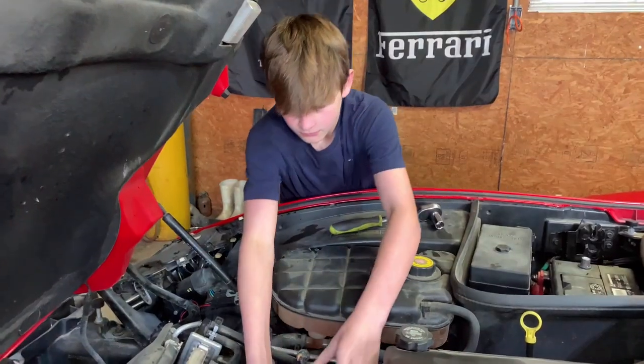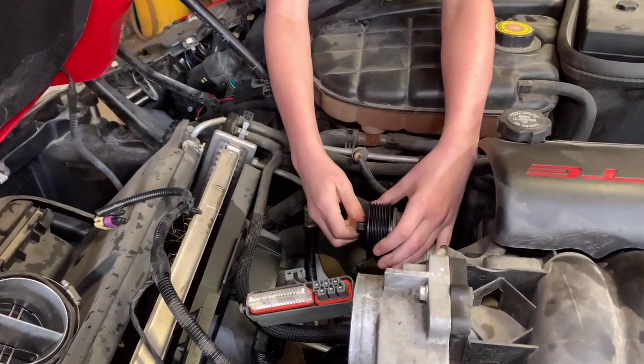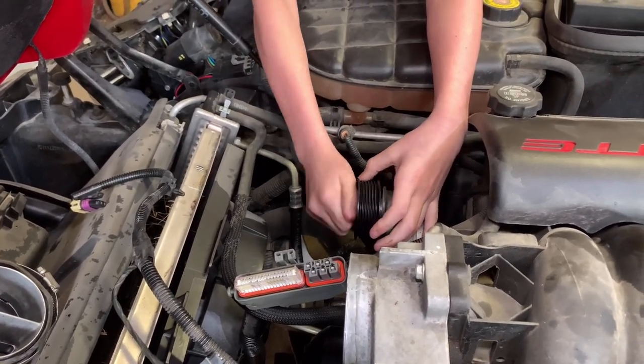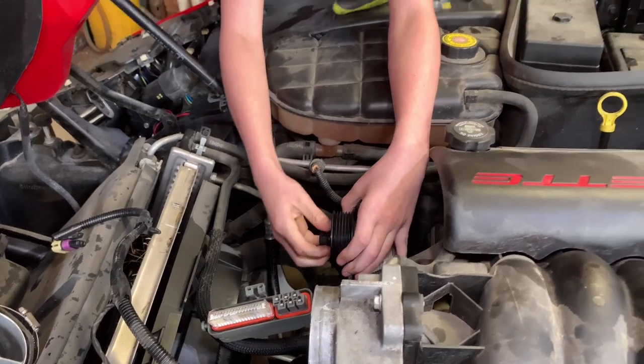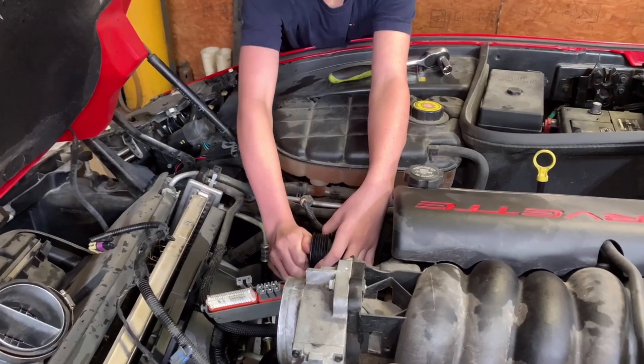Hey guys, let's start the idler tensioner pulley. We figured since it's 20 years old, we probably should just change it out. Just get it as tight as you can with your fingers, then we're going to use the ratchet and a torque wrench to get it to exact torque specs.